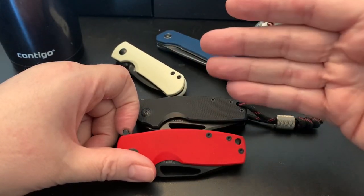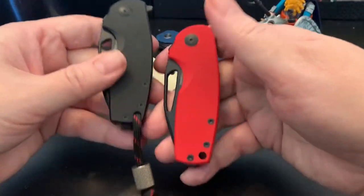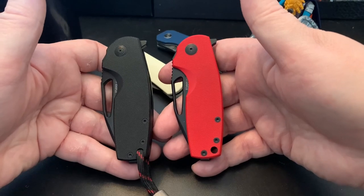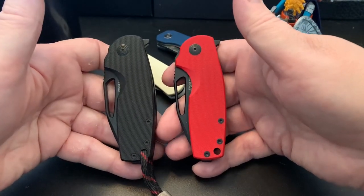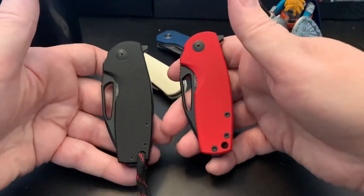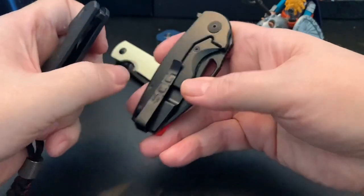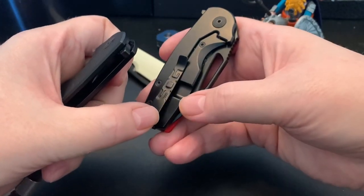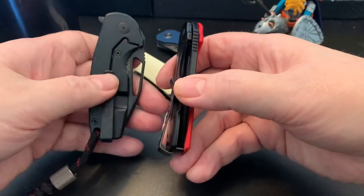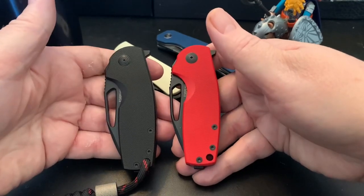I heard SOG was bought — Goondocks told me about it. I just want to buy my favorites before things change. They already ruined the SOG Terminus by removing the SOG clip. I was lucky enough to get two SOG clips on my Terminus, but I'm not buying any more Terminus knives because they ruined the clip for me.